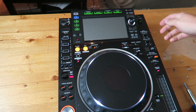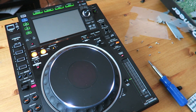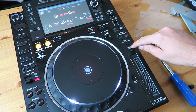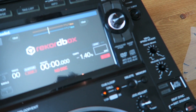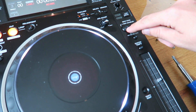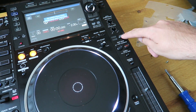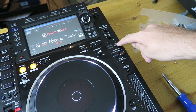It works! Master tempo is working. Sync button's not on — so I've got one more to check — and vinyl mode is not working. Well, it's working, but the button's not lighting up. Alright, we have more work to do.